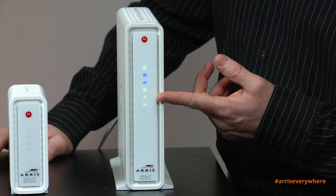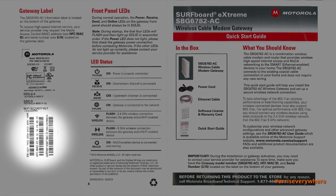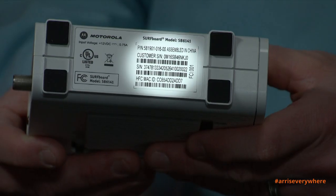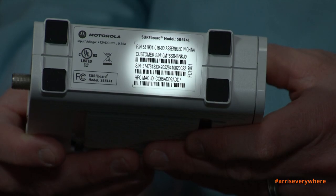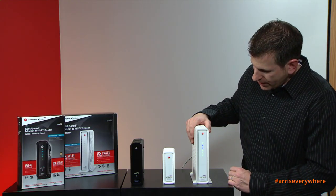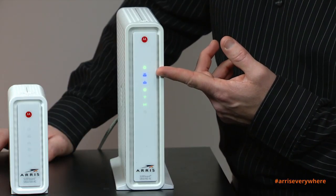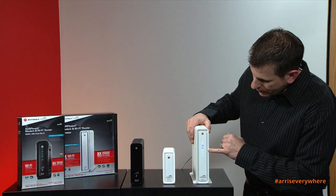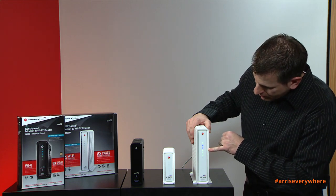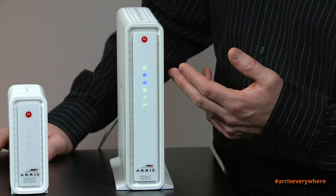You may have to call your cable operator and provide your serial number, which can be found on the quick start guide and also on the bottom of each device. As you can see, the device has now acquired its downstream and upstream channels — they're blue, which indicates it's in DOCSIS 3.0 mode. The green light below the two blue ones indicates you have internet connectivity.